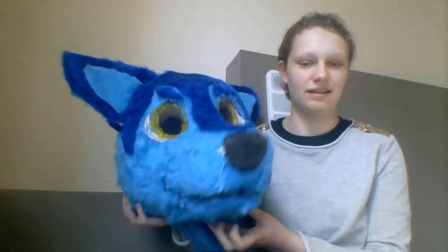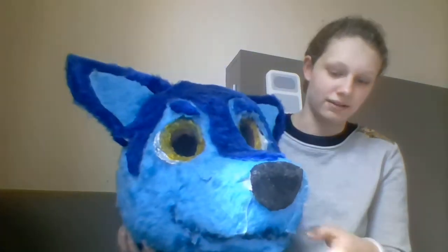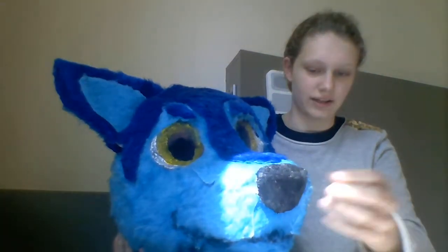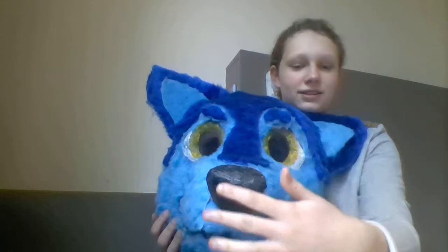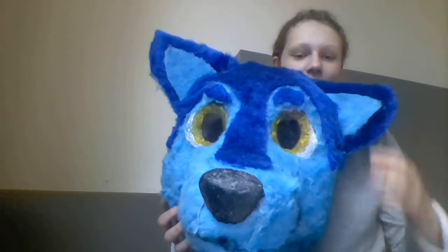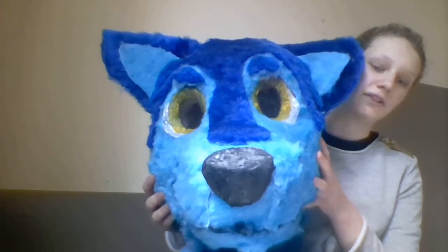There are glue gun threads on here. She has a kind of solid nose — it's all like a booper. And I added eyebrows at the last moment because I thought it would give her more character.